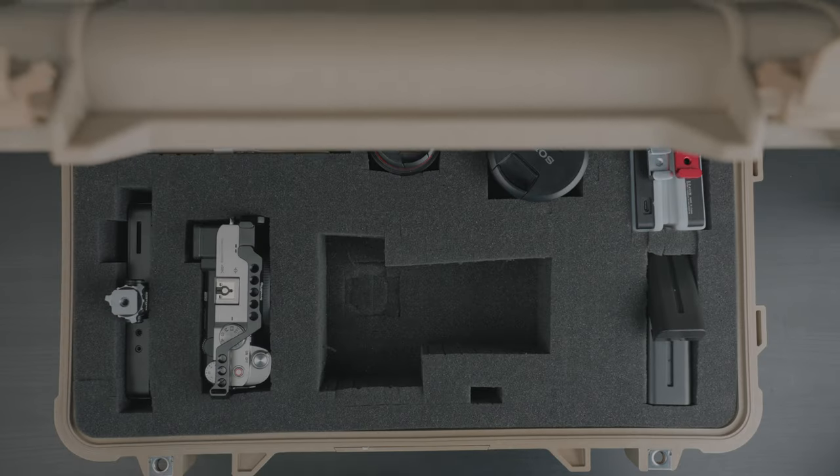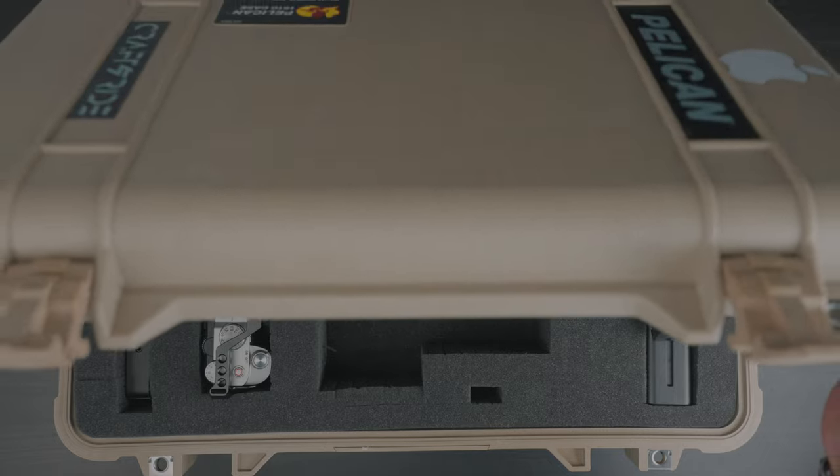I didn't cut out a spot for the top handle because it would take up way too much space in the case, and I rarely use it outside of the studio. For talking head YouTube videos like this one, it is always on the FX3, so I can use this pod mic.